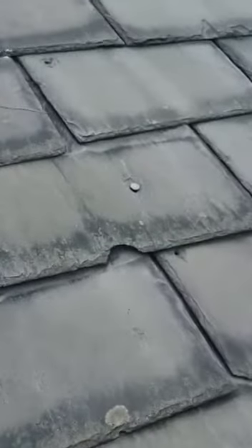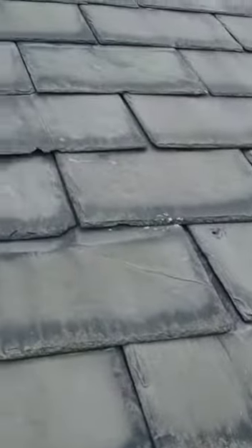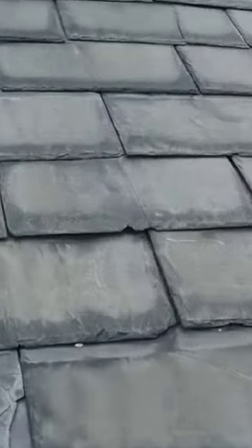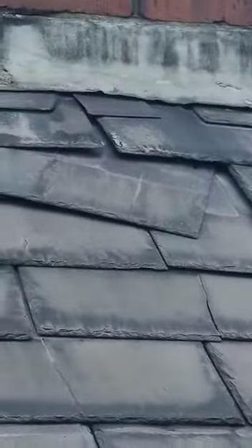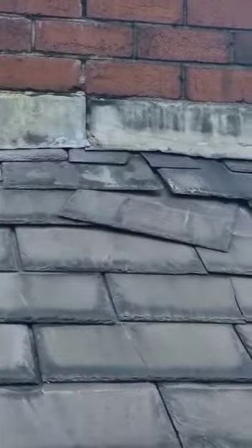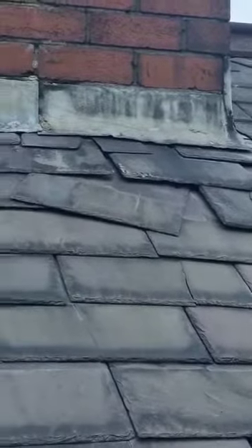Slate repairs that we have on the roof: one, two, three, four, five — that's the key one because it's right at the peak there and it's right on the joint, number five.